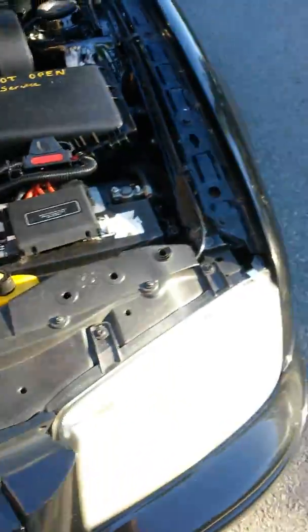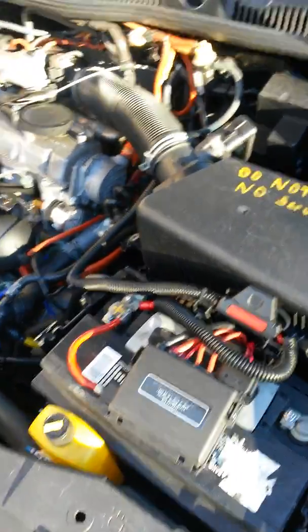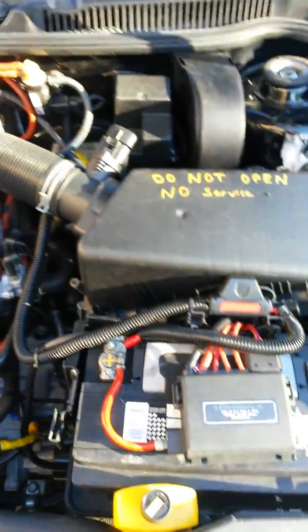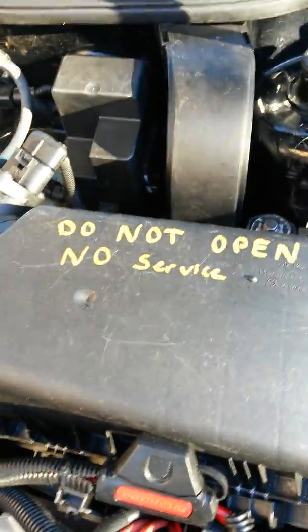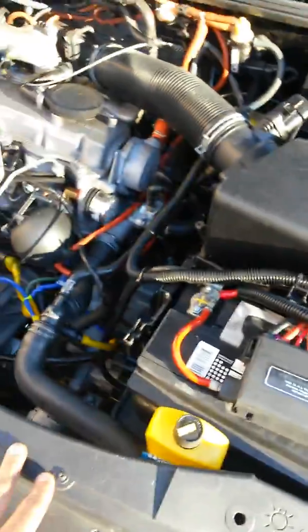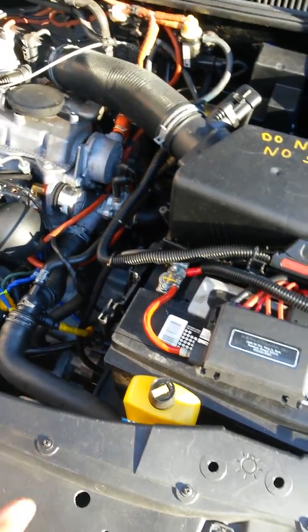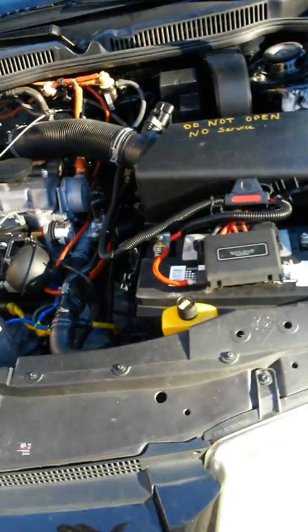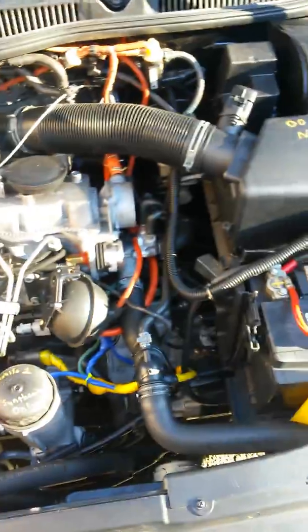I wanted to do a video on the shocks, upper bushings, control arm bushings and give some pointers. I did mine yesterday and it was a vast improvement. As you're probably aware in my prior video, I did the engine mounts about a month ago and that helped. The car actually handles a lot better. So if you take a look at your strut towers,